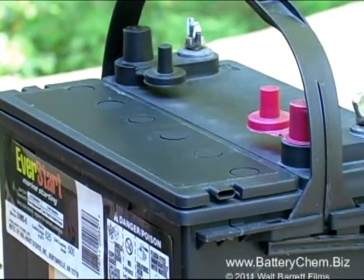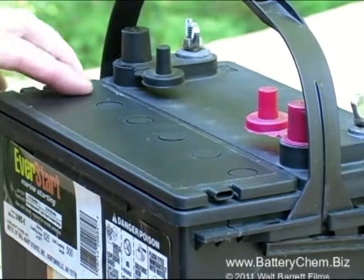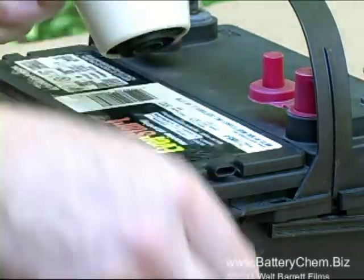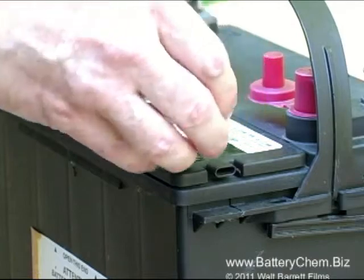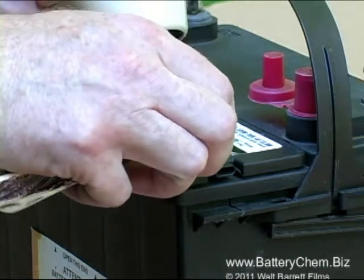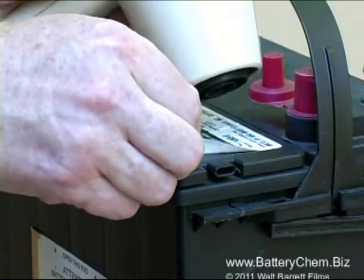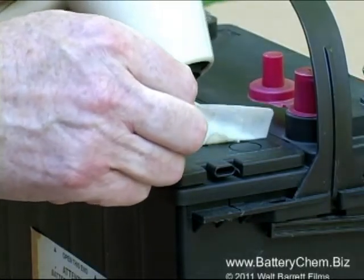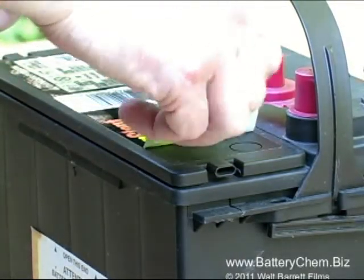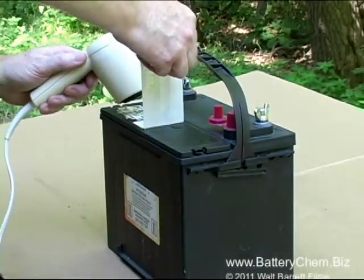To remove the decals we use an ordinary hairdryer and a pocket knife. We simply warm up the decal with the hairdryer and then carefully peel off the decal. Notice that once the decal is warmed up it peels off quite easily. Make sure to keep the hairdryer trained on the decal the entire time you're peeling it off — that way you will not rip the decal and ruin it.